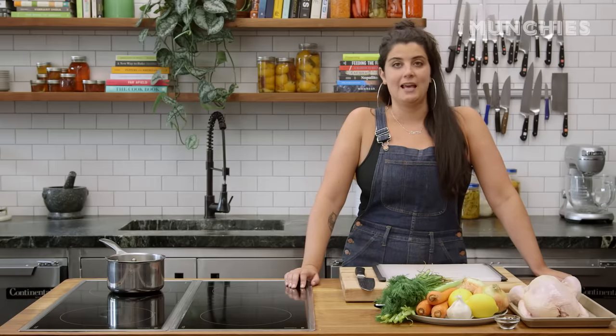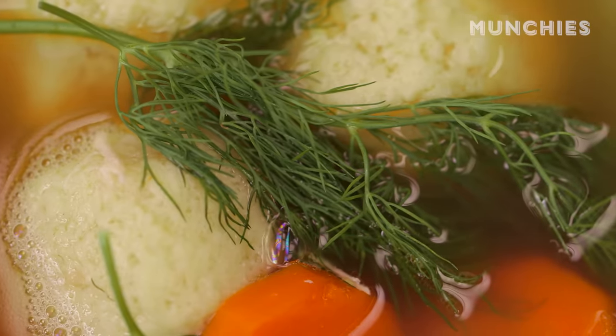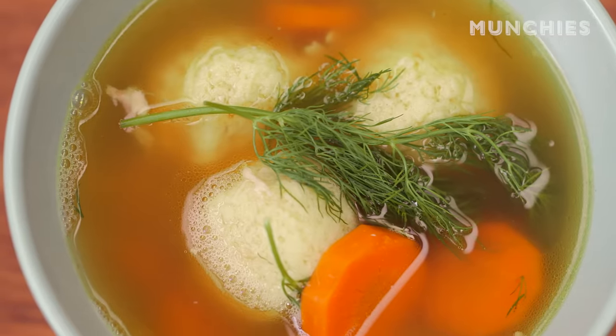Grew up eating it, grew up making it. Can't get enough of it. Matzo ball soup is obviously a Jewish delicacy. It is a very simple chicken soup with a little dumpling made out of matzo crackers.